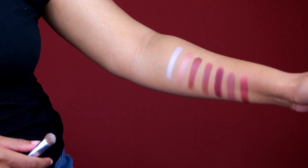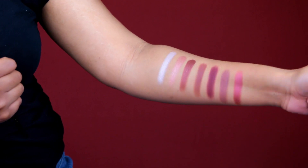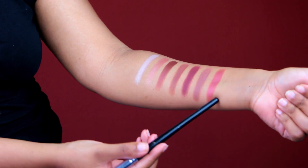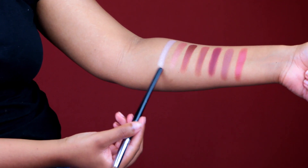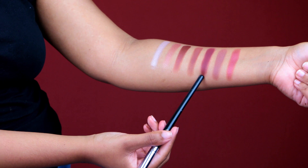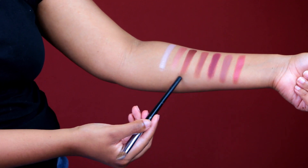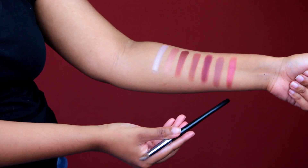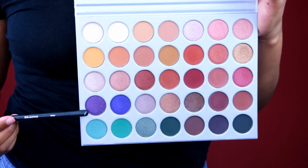Like Jaclyn was right — each shadow has its own unique formula. And this shadow? Oh my gosh, beautiful. Look at that burgundy — it's so pigmented. This is the most beautiful row. It has just the perfect shades for a burgundy smoky eye.